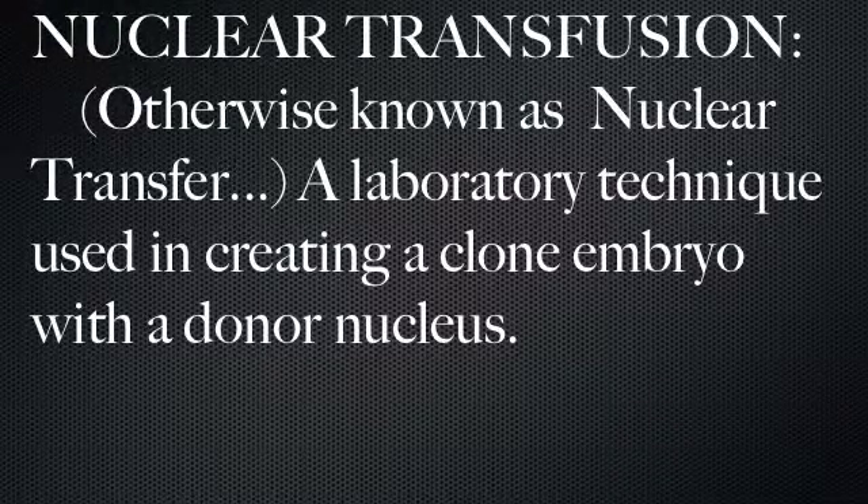Nuclear transfusion, otherwise known as nuclear transfer, is a laboratory technique that is used in creating a clone embryo with a donor nucleus.